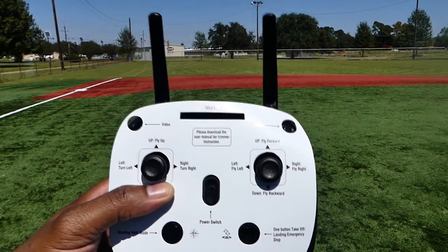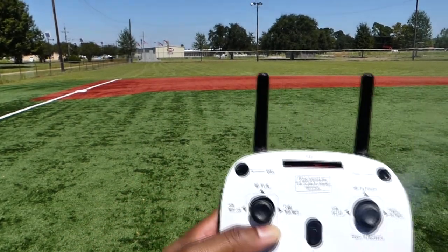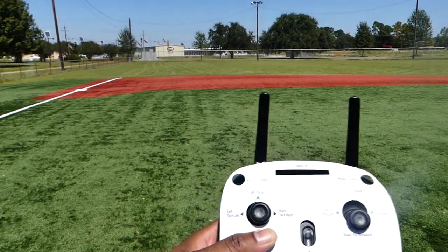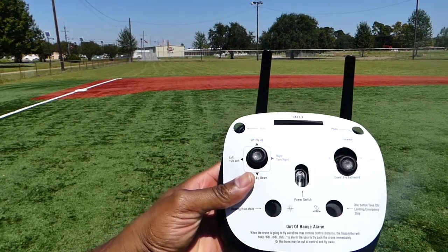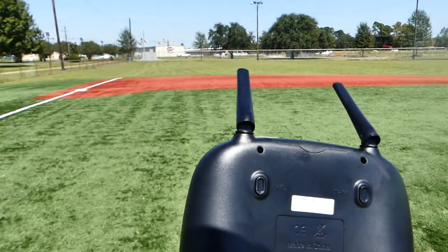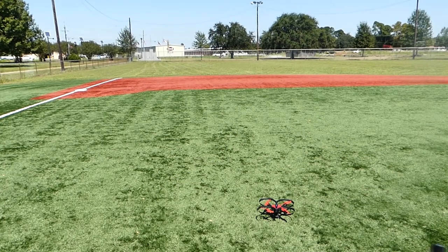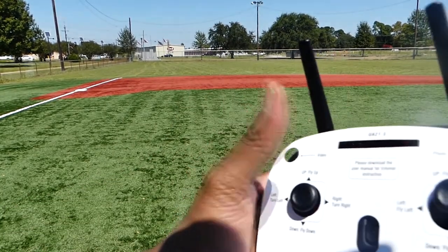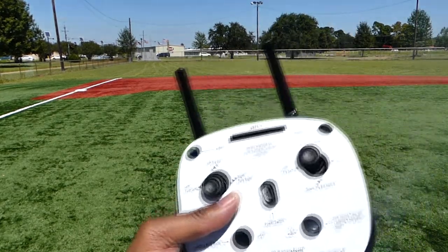I brought it out to the park — it's really windy out here. Let me go over the controller again. I love this little template. You have the video button and photo button at the top, headless mode to the bottom left, takeoff to the bottom right, and an alarm when you go out of range. On the right side you have high and low, and the other side has the trim. You press and hold the trim button and press the side you need to adjust to — if it's drifting right, press the trim button and a little bit to the left to compensate.